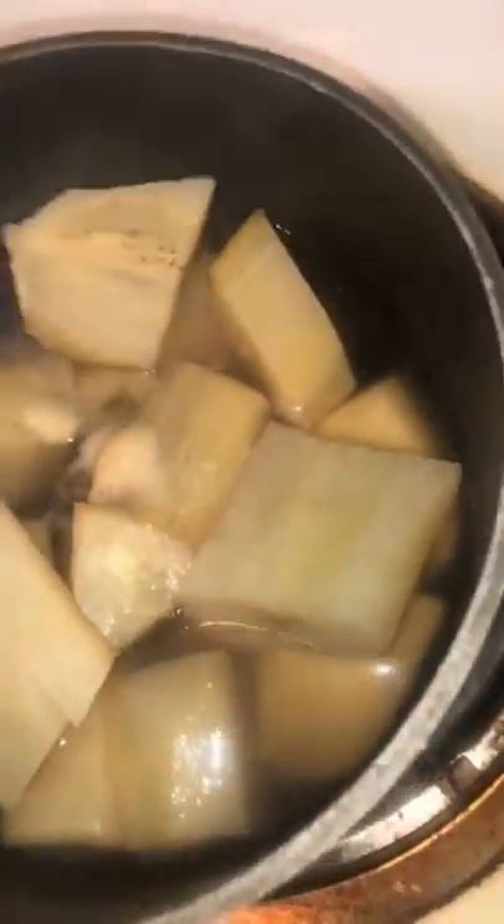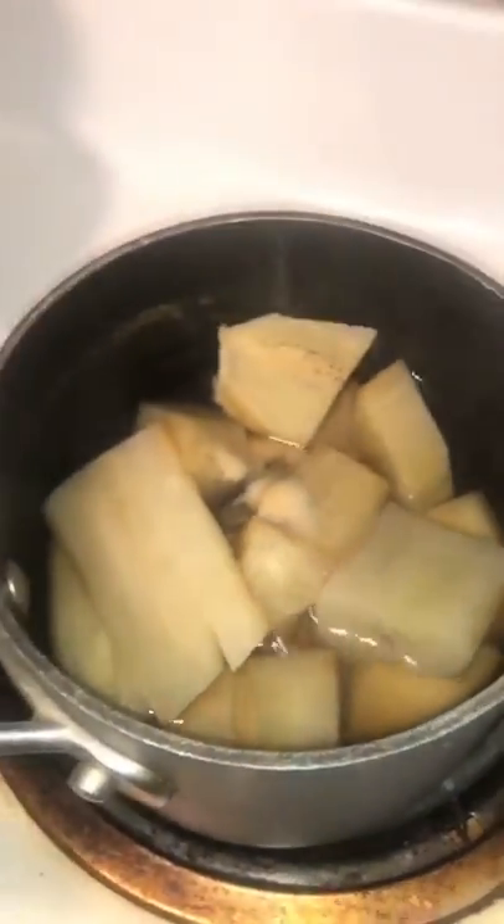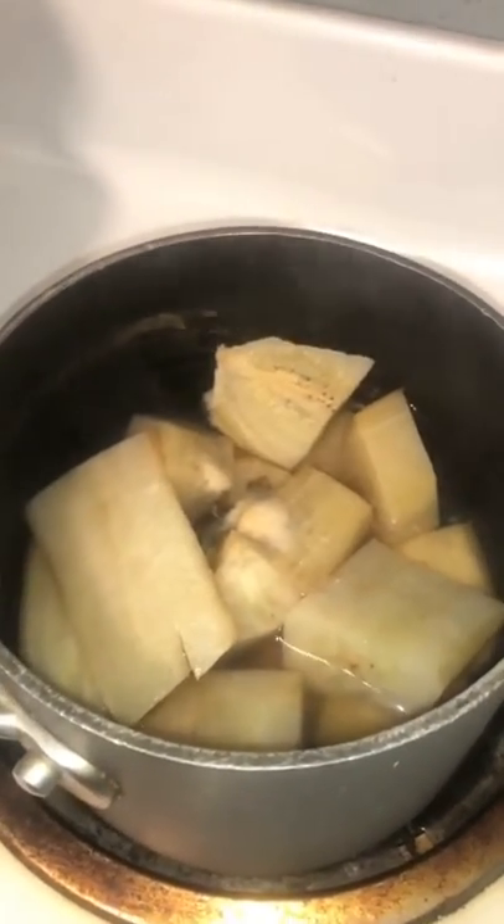The bananas are done cooking and boiling. I'm going to drain the water out of them. The seasonings for the bananas are: one teaspoon of oregano, one teaspoon of onion powder, one teaspoon of sea salt, one teaspoon of basil, and one teaspoon of aneto powder.